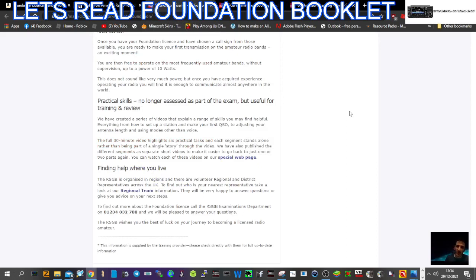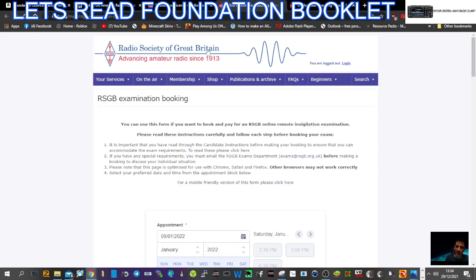They have created a series of videos that explain the range of skills you may find, covering everything from how to set up a station and make your first QSO, to adjusting your antenna length and using modes other than voice. The full 30-minute video highlights six practical tasks, and we'll put the link for that video in the description.